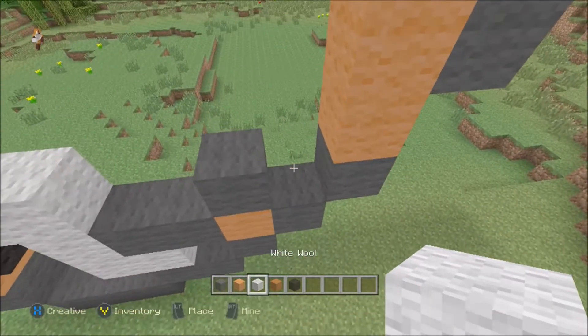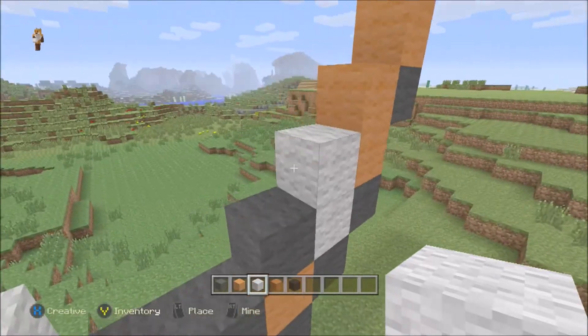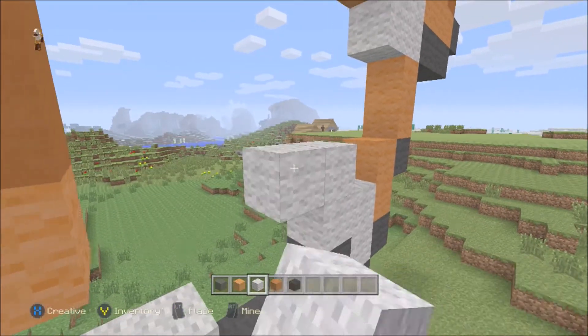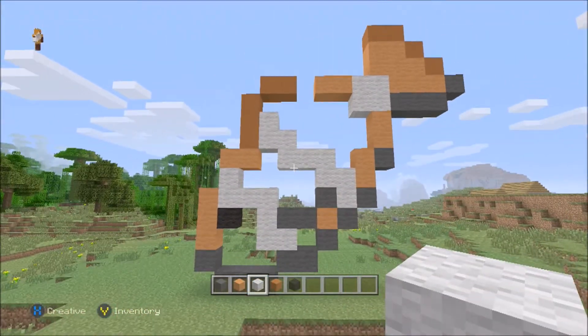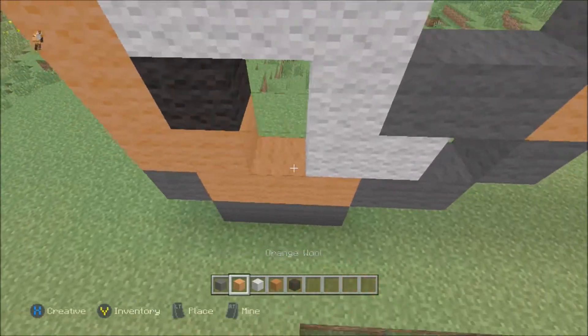Now let's do the final piece of the white. For this, you want to go up two in this little cove here, come out one, and then up one. So essentially it's up two, up two. This time, you want to come across three — you've already got one there, so two, three. You want to come up one, out one, and up one. There we go. That is the white parts of the fish done, and essentially that is it all done. But all we need to do now is just fill it all in.